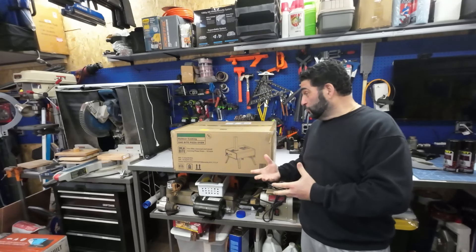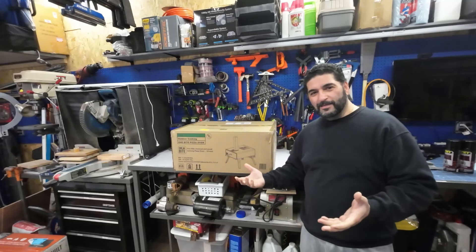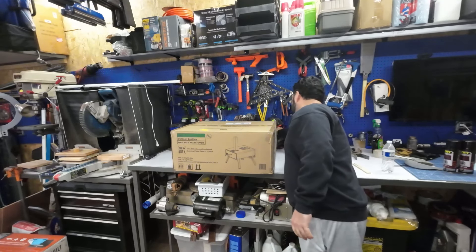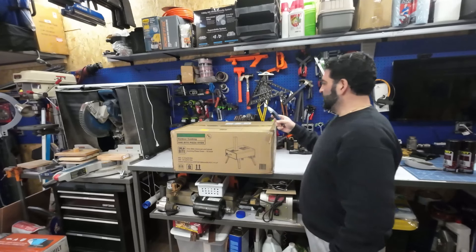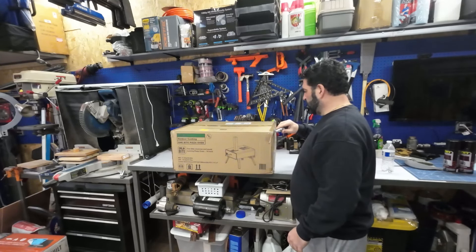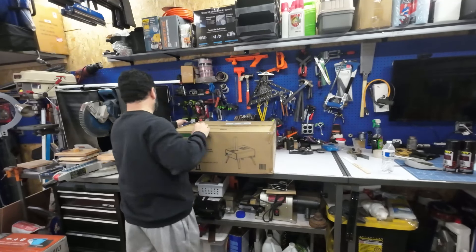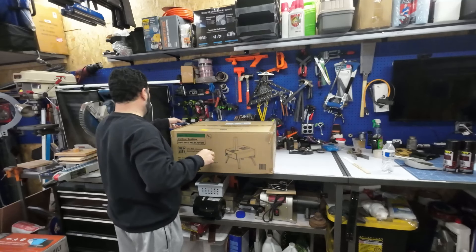I'm gonna open this, put it together, and show you guys what this thing has. I'm so excited about this. Should I do the unboxing for you guys? Screw it, let's do the unboxing! I wasn't gonna do it but since I have you guys here, let's unbox this thing and see what's inside. I've been waiting for this for a long, long time.